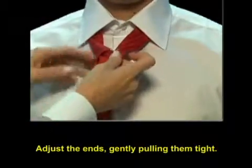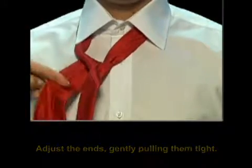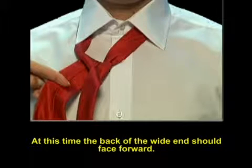Adjust the ends, gently pulling them tight. At this time, the back of the wide end should face forward.